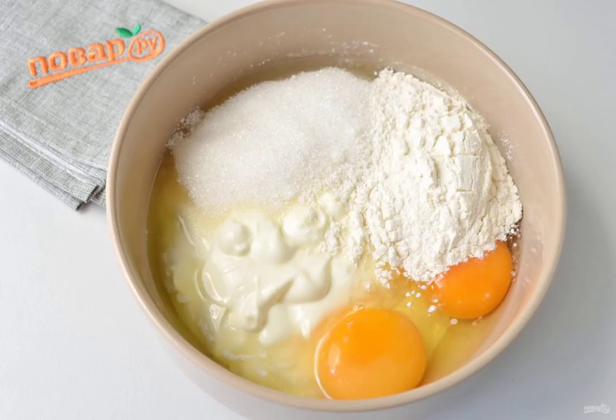Step 3: Make a filling from sour cream, eggs, sugar and flour. Just combine these products and mix well with a whisk so that the mass becomes homogeneous, without lumps. You can add a couple of drops of vanilla extract.